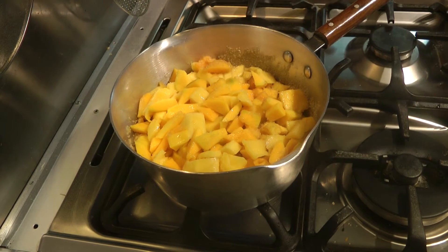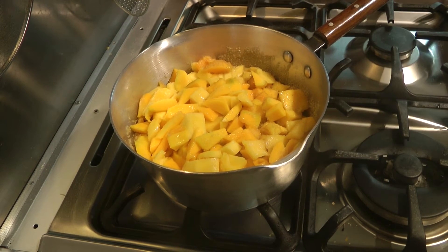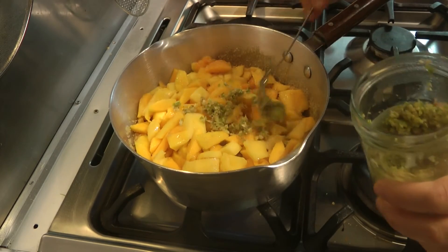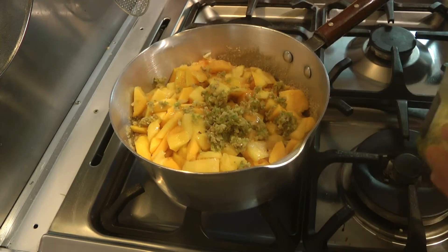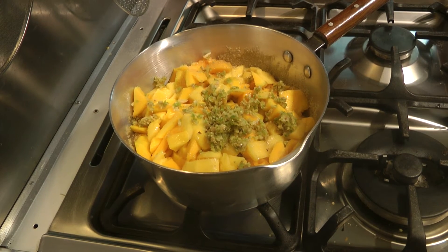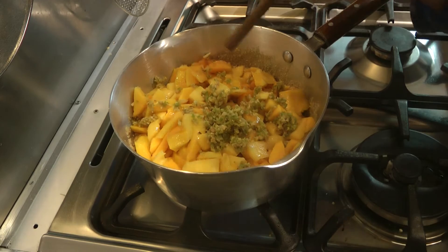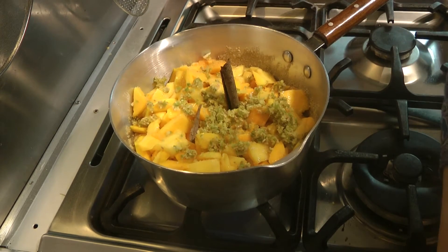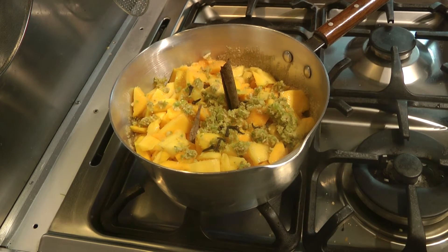Now I have got the chilies and the garlic crushed — we're going to add two tablespoons of crushed garlic and chili. We're also going to drop in our whole spices now. We're going to leave these whole because once we've made the chutney we want to take them out. I'll leave the salt and the chili powder to add later, so we're just going to let this simmer.